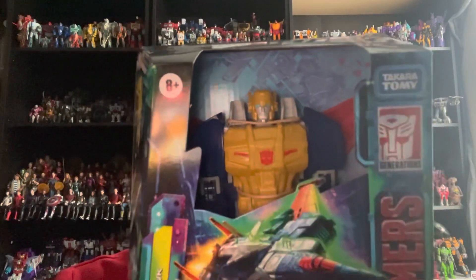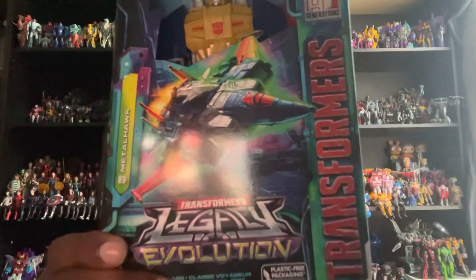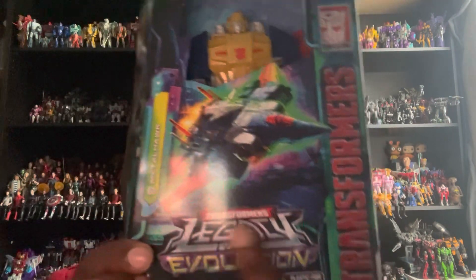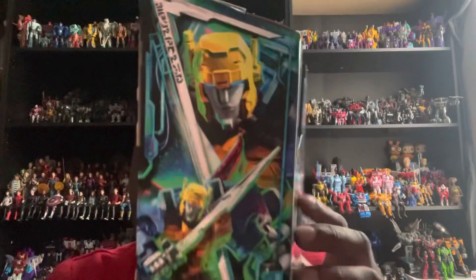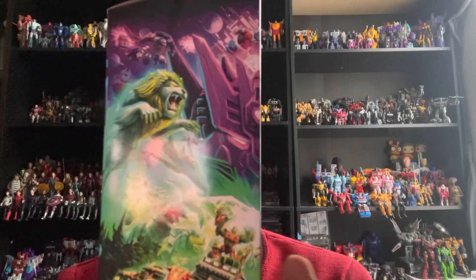For the package, you got this very cool open window that showcases Metalhawk inside. His name is Metalhawk, next to the Autobot symbol, and he has the Transformers text logo there. He's part of the Transformers Legacy Evolution toy line, made by Hasbro. You get a really cool artwork image of him in his jet mode on one side and a really cool artwork image of him in his robot mode on the other side, along with artwork for Legacy Evolution.